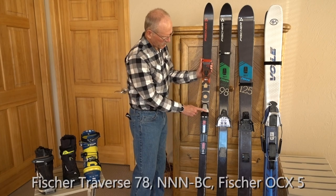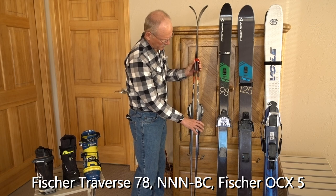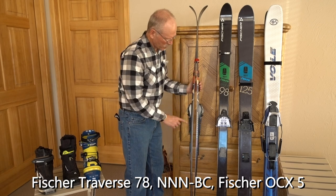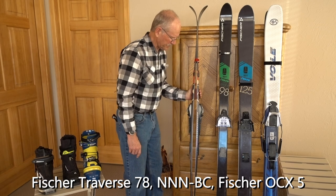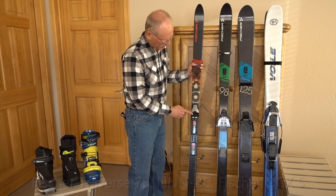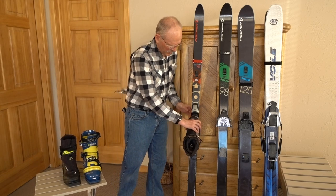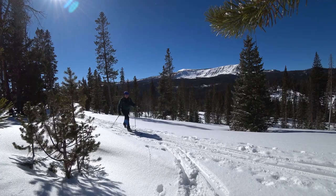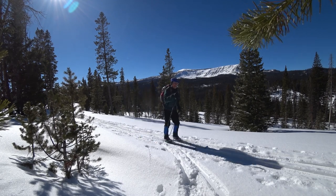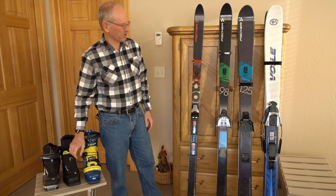The Traverse 78s would be considered an off-trail ski and it's a traditional double cambered ski. I have NNN backcountry bindings on it and I use a softer boot with this setup. Great for putting in a lot of miles in flat, fairly rolling terrain — more of what you think of when you think of a traditional cross-country ski.